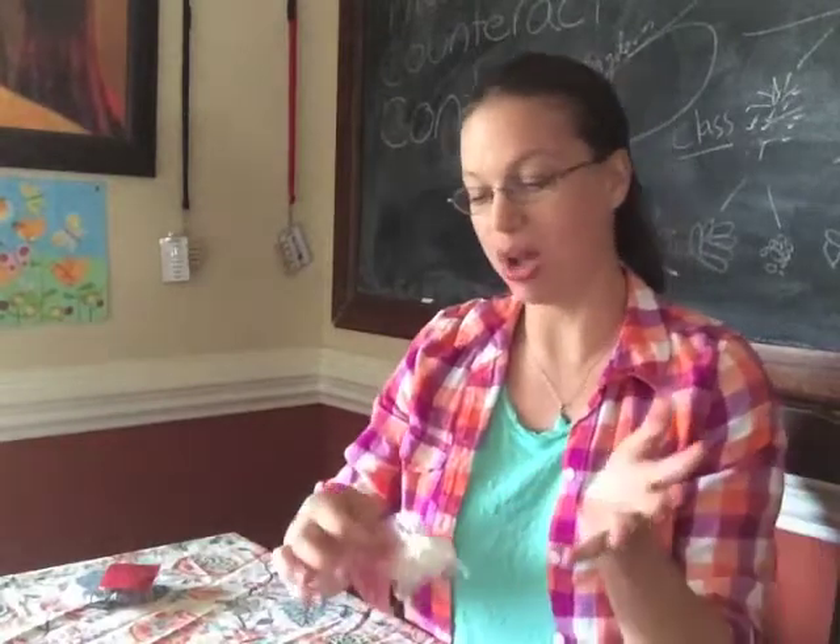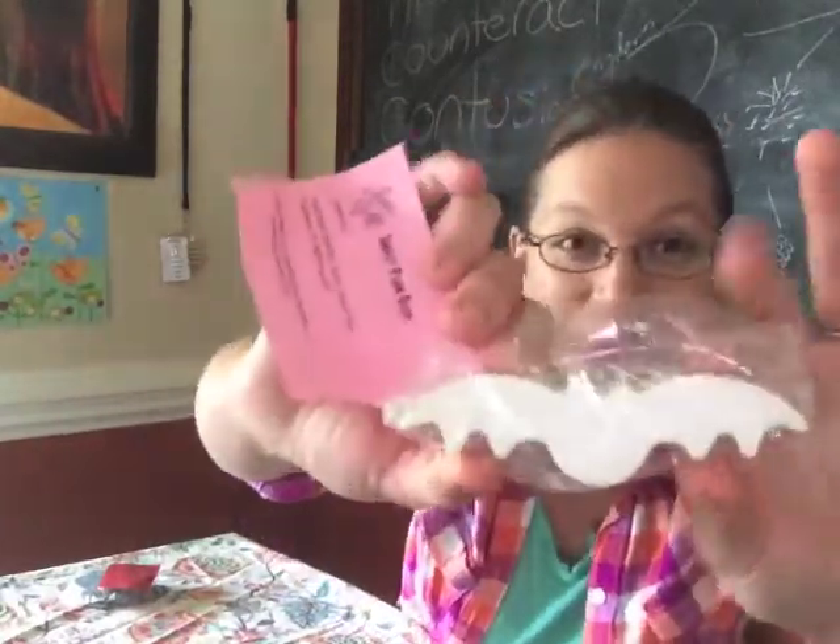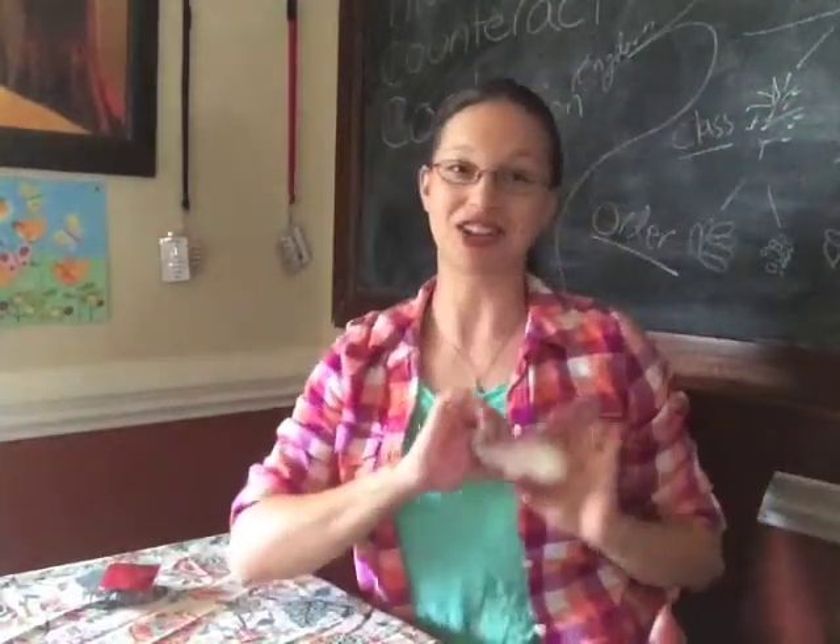Now the next soap, I was super, super excited to get. I saw Crystal — she posted a picture on one of my soap groups, and it was an adorable little bat soap. I commented like, 'Oh my gosh, is that bat soap?' And she sent me one. I got a bat soap! I am not sharing this with my children.